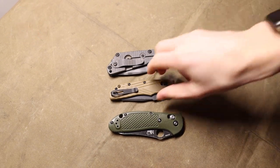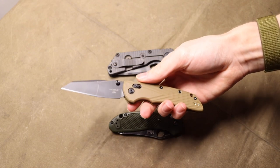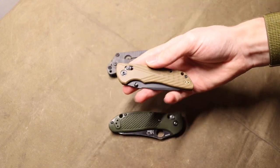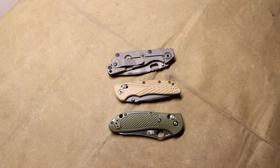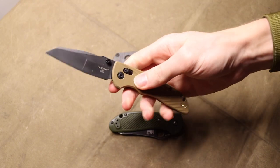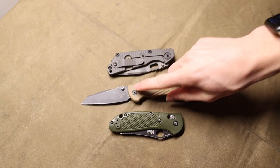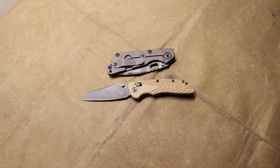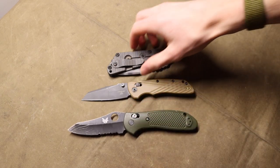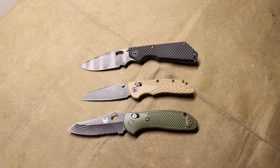If you have not been living under a rock, you probably know that SHOT Show was this week. There have been a lot of knife releases and knives featured. In this video, I want to stay positive and look on the bright side and talk about knives that I am super excited for in 2023. Most of them are new releases, but these are knives shown at SHOT Show 2023 that I'm excited for.